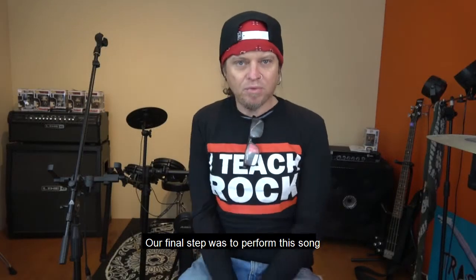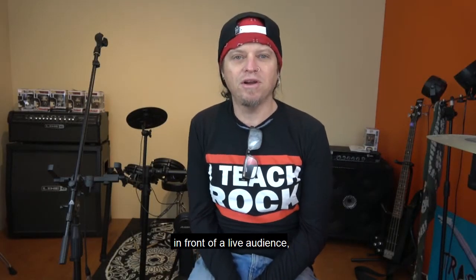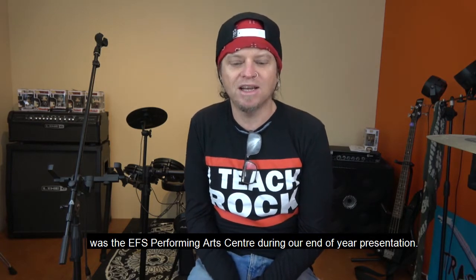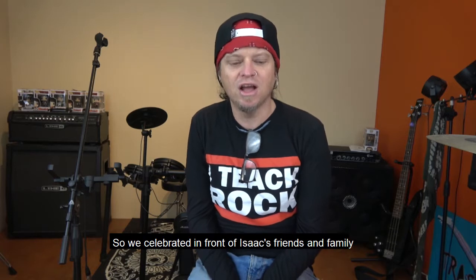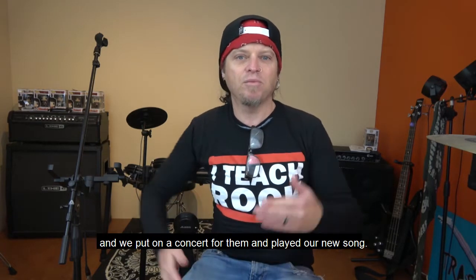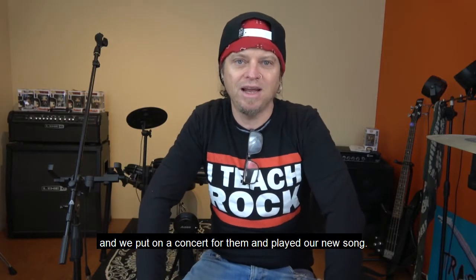Our final step was to perform the song in front of a live audience. We decided the perfect place for this was the EFS Performing Arts Centre during our end-of-year presentation. We celebrated in front of Isaac's friends and family and put on a concert for them, playing our new song.